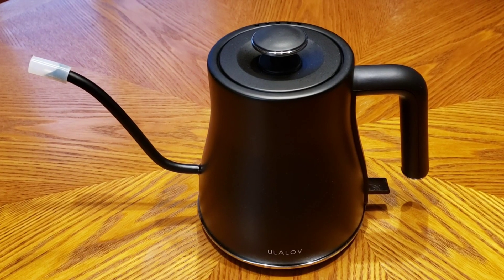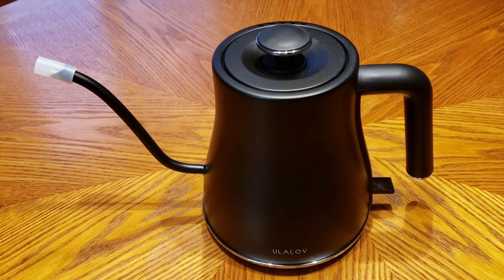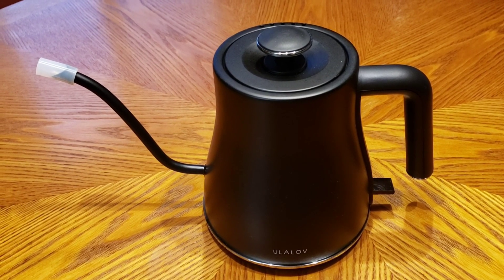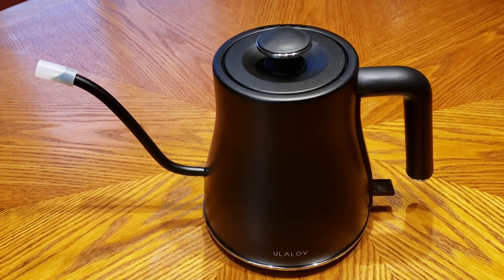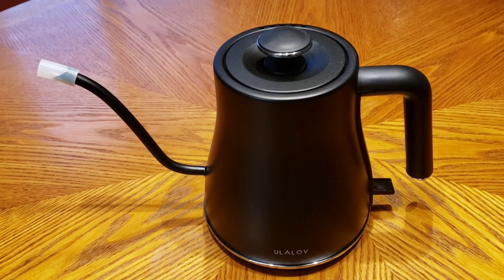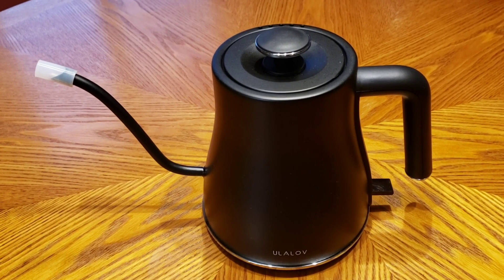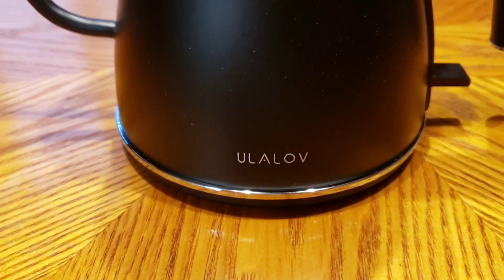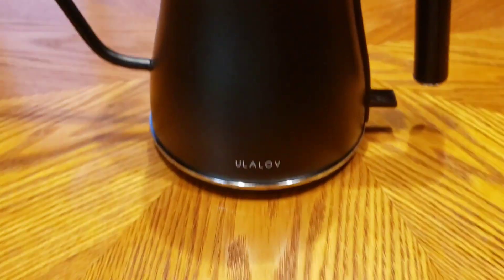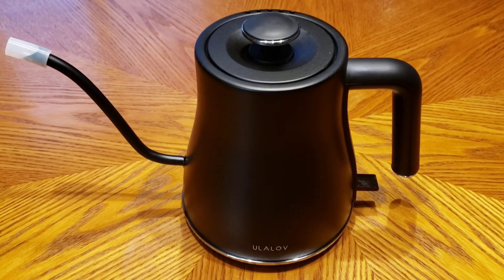Good morning YouTube, earlier I did a video on the Everyday Dose and I just wanted to show you this little tea kettle I got off Amazon — I'll leave a link down below. I really like it; I heat water up with this to make the Everyday Dose or whatever else I need hot water for. It's called — I don't know exactly how you say it — but regardless, it's a nice little tea kettle.